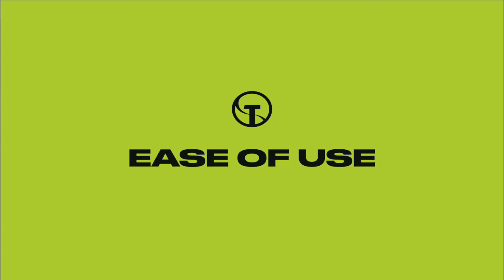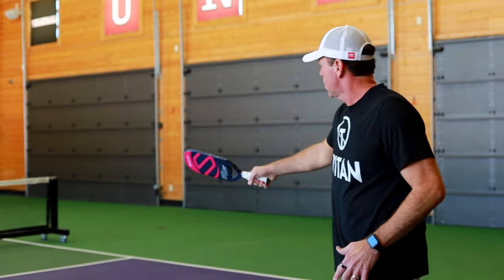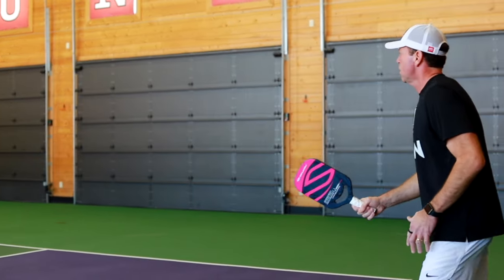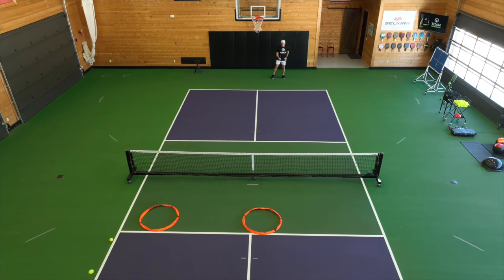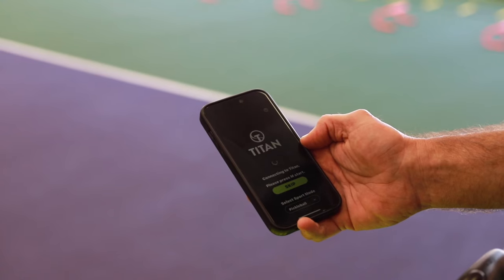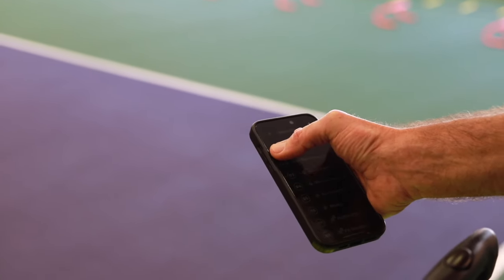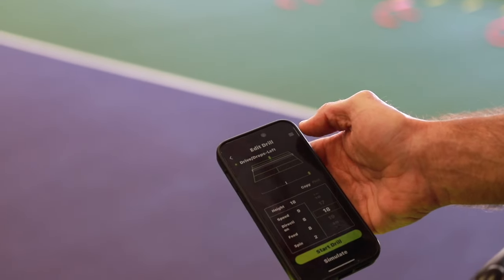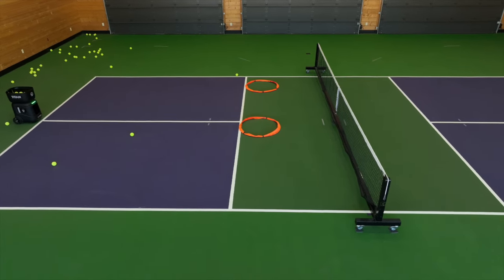The next most important factor when using a ball machine is ease of use. With the Titan Ace, you are set up and hitting balls in no time. They have removed the frustration of guessing how to set up the machine and wondering where the balls will go. Simply set up the machine at the end of the court, go to the Titan Drills app, select the drill or drills you want to use, press start, and begin your training session. It's that easy.